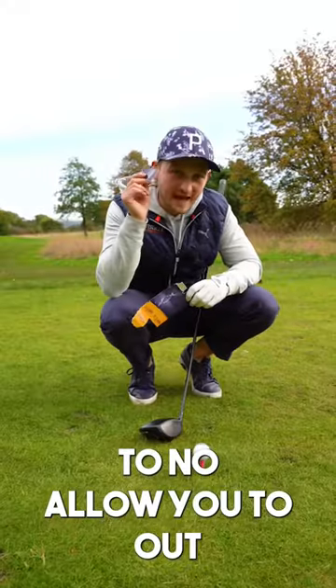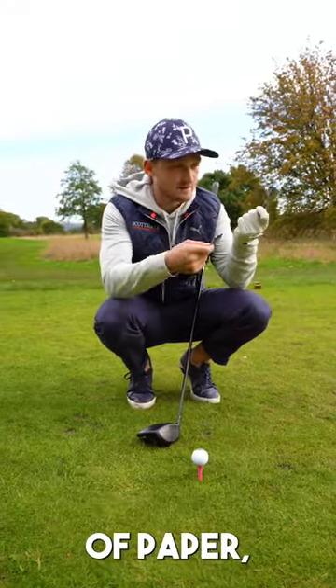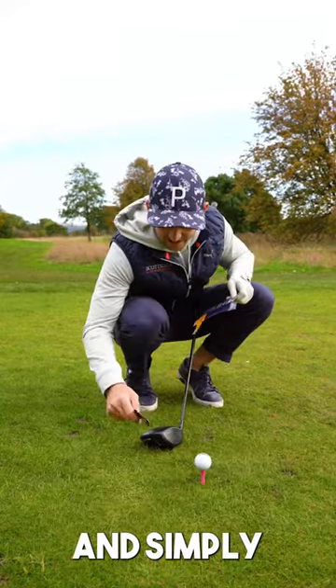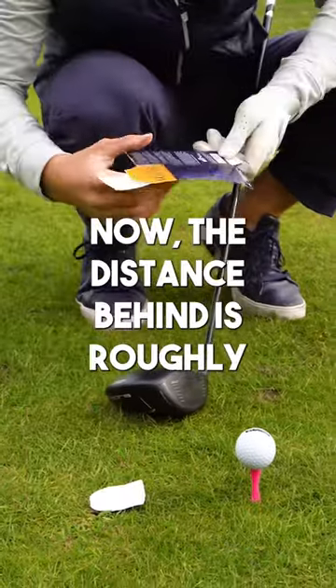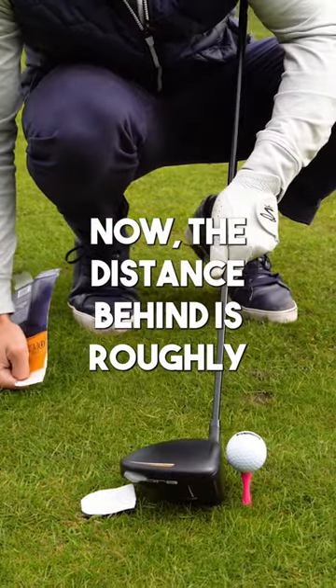This is a brilliant trick that's going to allow you to out-drive your buddies. Just grab a piece of paper, maybe from an old ball box, and simply place it down behind the ball. The distance behind is roughly a club head.